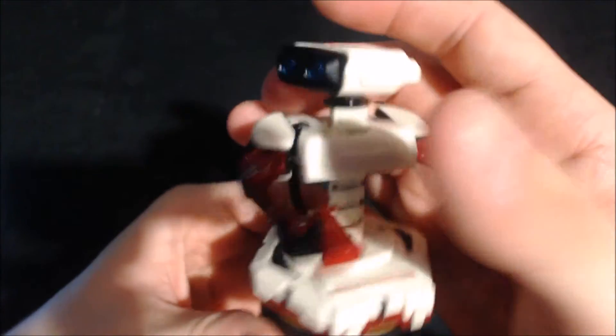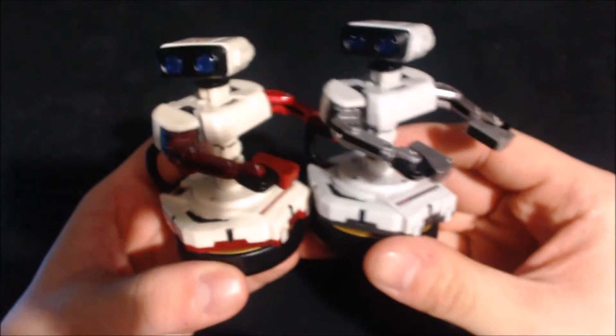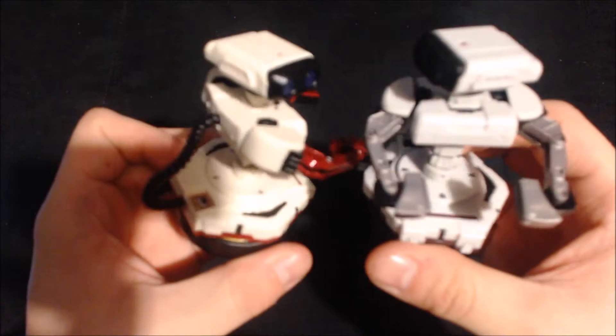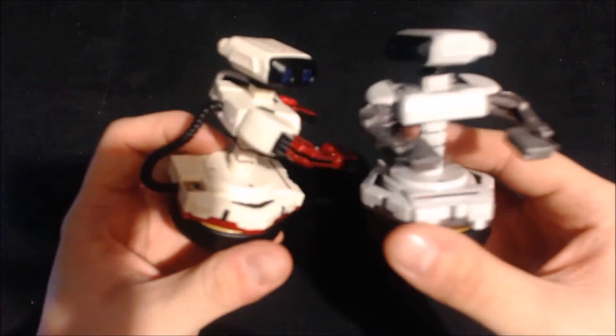Here is North American Rob for comparison — you can see the different color scheme. I personally prefer the Famicom one just because it has color in it; this one is all gray. Both of them are sculpted the exact same way, just a different paint job.